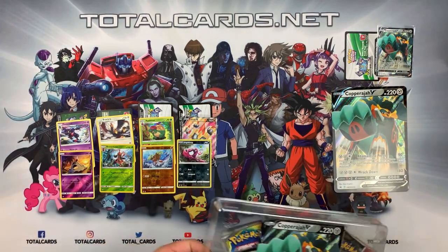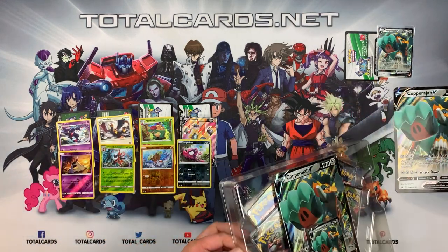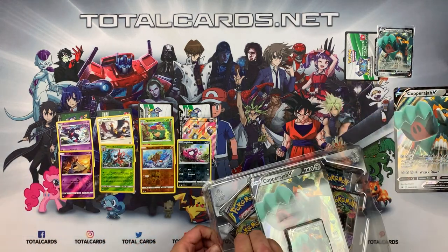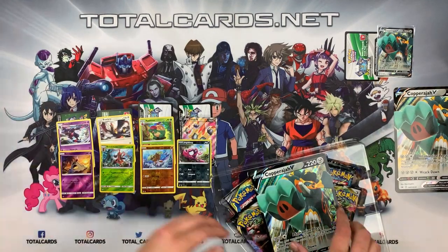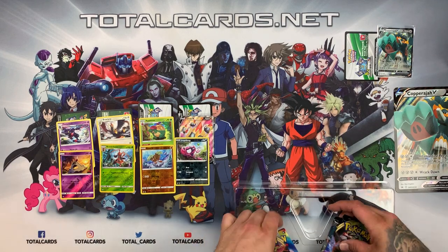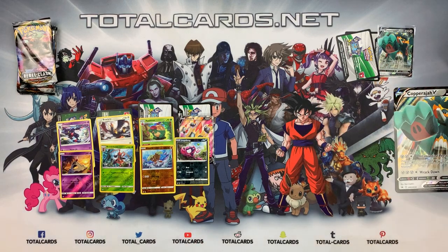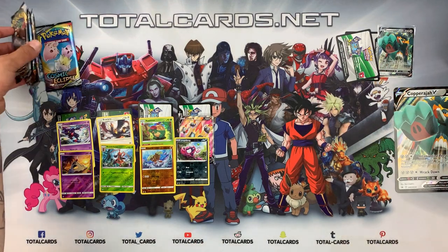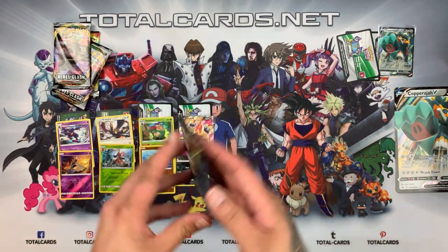As mentioned, we do awesome uploads and the second a new Pokémon product comes out — be that Magic or Yu-Gi-Oh — we do openings all the time. We open all of them for you guys to enjoy. There are our four boosters and one online code, so let's look inside and hopefully get something awesome, especially in the Burning Shadows.